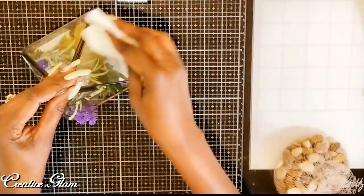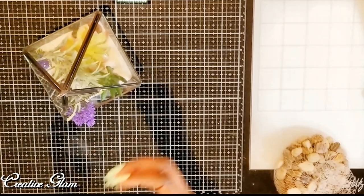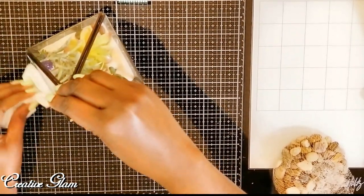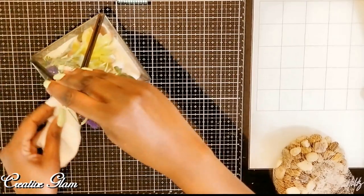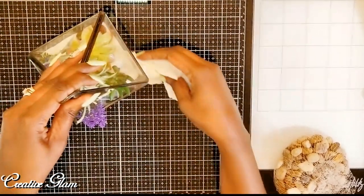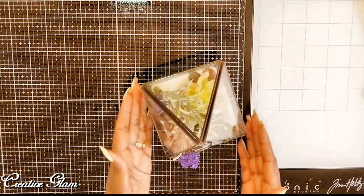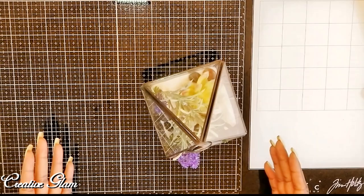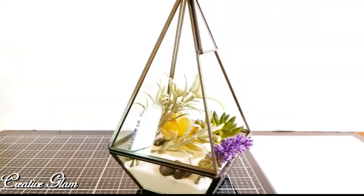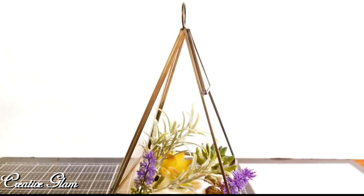She's going to love this. So she's got a new job, a new office, and this is going to go really pretty with her decor. Let's get another shot so you can see it from the side. I think that is absolutely gorgeous — she is going to love this.